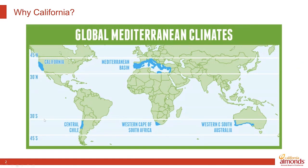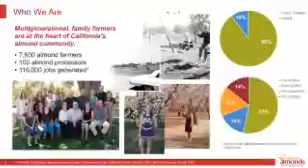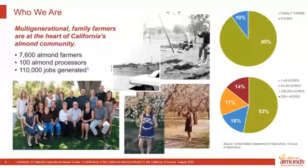Beyond why, who are we? The almond industry community is made up of 7,600 almond farmers and 100 processors — the people the nuts go to once harvested who sell almonds around the world. Together that community generates 110,000 jobs here in California. When we look at who this industry is, it's largely family farms — 90% of almond farms are family farms, and nearly 70% are 100 acres or less.